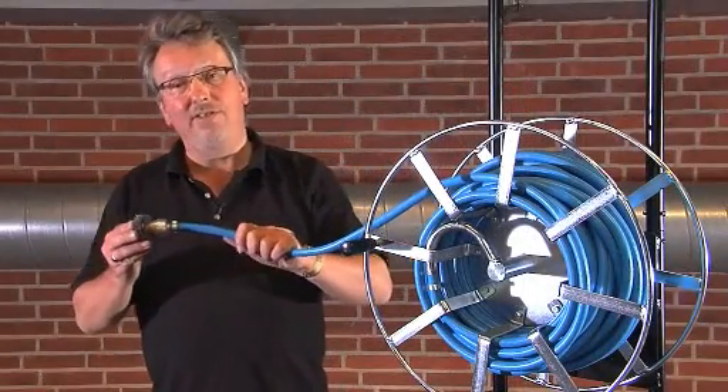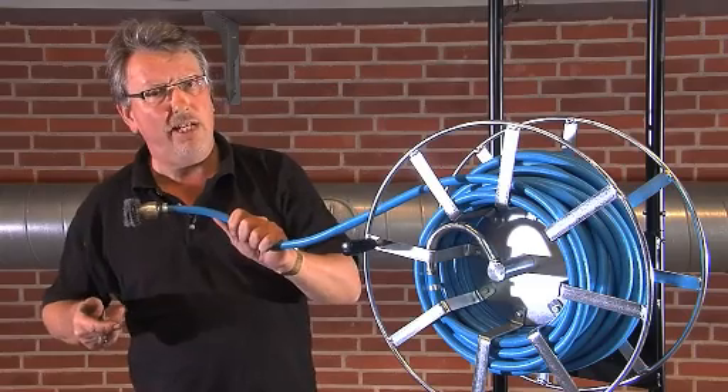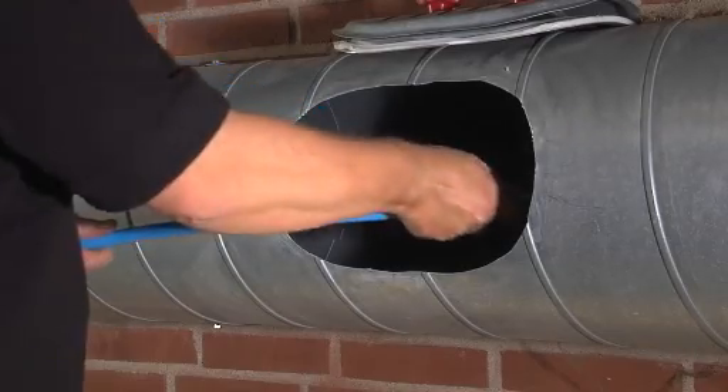The rotating brush nozzle combines the flexibility of compressed air cleaning with the mechanical power of a rotating brush. It's used on circular ductwork and is great, for example, on industrial extract systems.